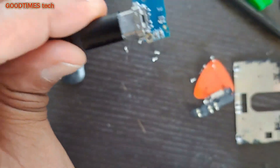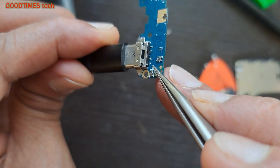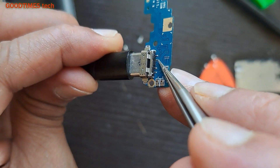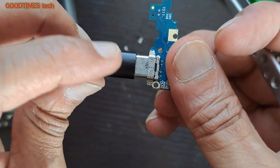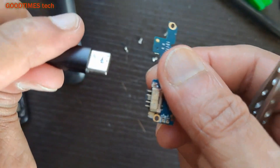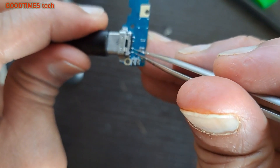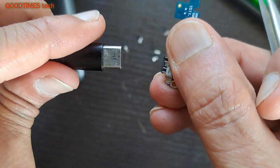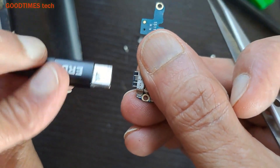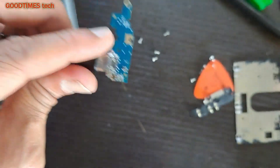Now let me connect and check. As you can see, the pins are soldered — all four: one, two, three, and four. These two are for positive, front and back side. You can connect the cable either way. If you solder only two terminals, the charger will only work inserted one direction; if you connect it the reverse way, it won't work. So in this repair, we need to solder all four terminals.